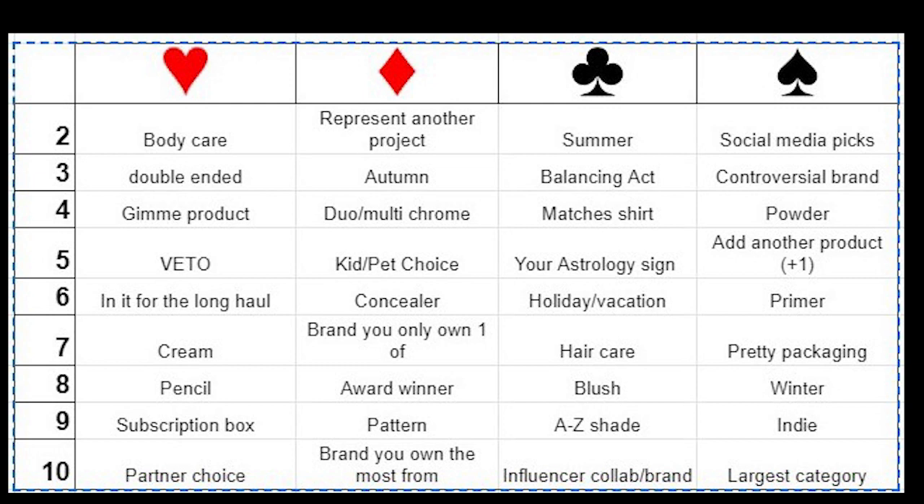This is a five-pan rolling project pan where we use a deck of cards to pick our products. We have a game board — which I'm popping on screen now — that Emily shuffles every month with different prompts. You draw five cards, each card matches up to a different prompt on the game board, and then you pick a product that suits that prompt. That's basically the gist of it; definitely check out Emily's introduction video if you want the full rules.